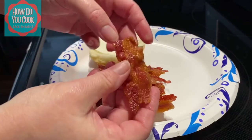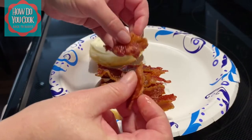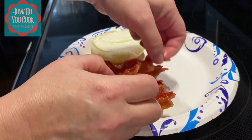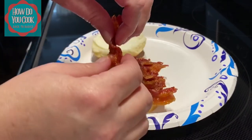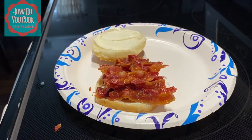This is a basic and simple way of cooking bacon in the microwave. I hope you enjoyed today's episode of How Do You Cook Back to Basics. Until next time, love you lots. Bye-bye y'all.